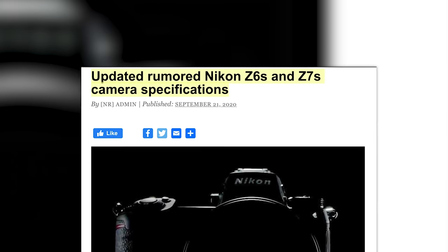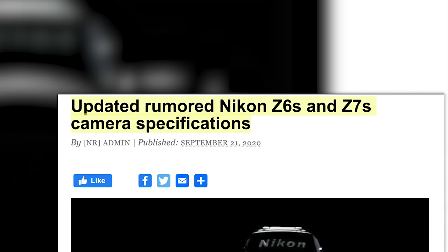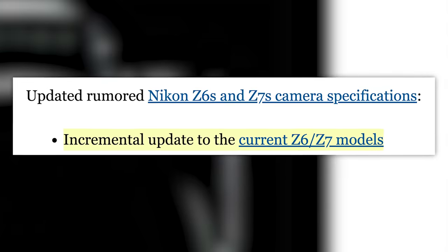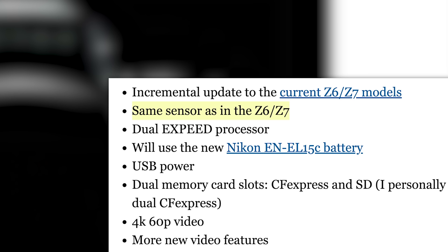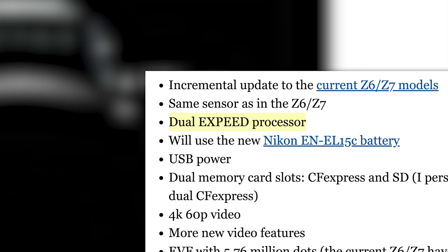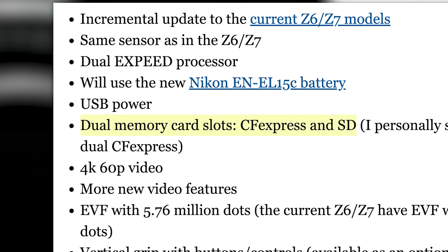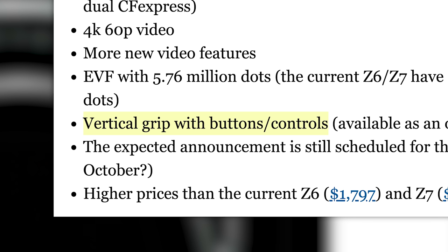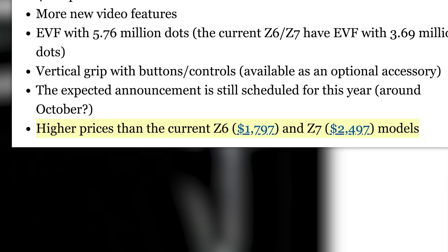Nikon Rumors is reporting on a fresh batch of rumors surrounding potential announcements of a Z6S and Z7S. Nikon Rumors is calling these cameras an incremental update, which is usually the case when they simply add an S. The cameras will reportedly have the same sensors as the Z6 and Z7 — which produced fantastic results. You'll see dual-speed processors, new battery, USB power, dual card slots — probably CF Express and SD — 4K at 60fps, along with other video improvements, an updated EVF, and an actual functioning vertical grip with buttons and controls. All of this is expected to cost more than the current Z6 and Z7 and be announced around October.